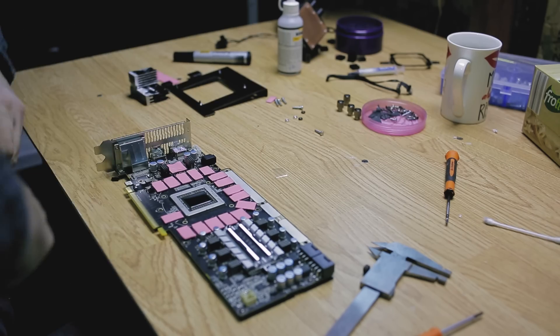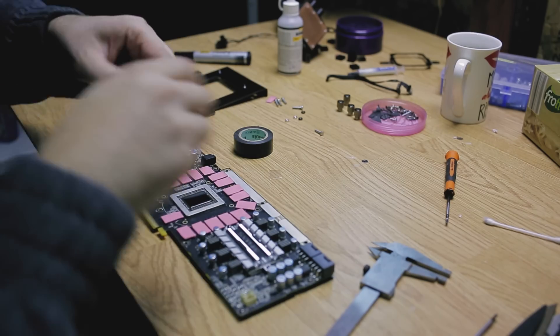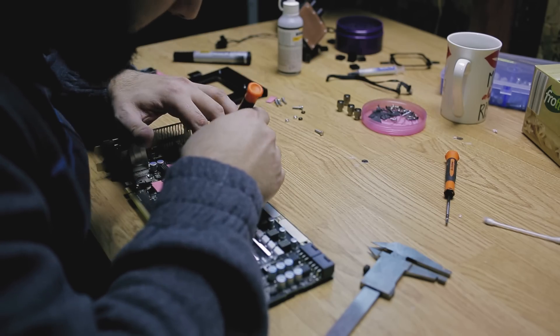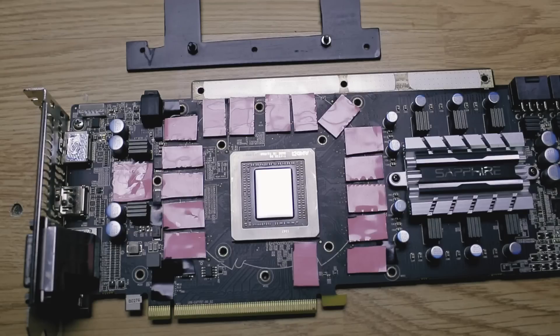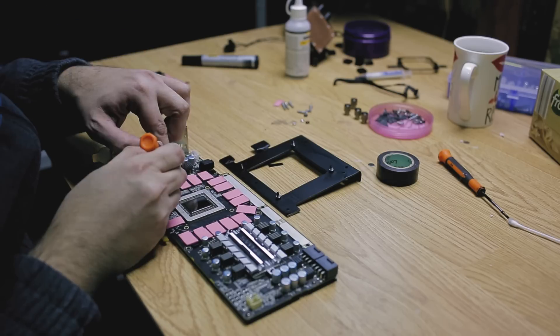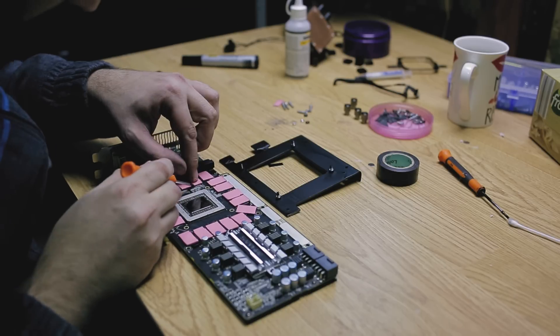At this point I realized that there are a few areas that have small components which might short when I install the plate, so I cover those with electrical tape. I'm not sure if those are higher than the memory chips themselves, but I don't want to risk it. I remove the plastic covers on the other side of the pads, clean the plate with alcohol, and then I installed it.